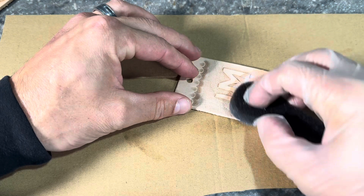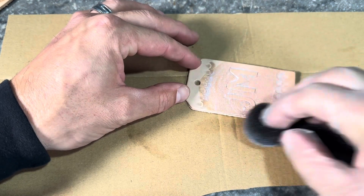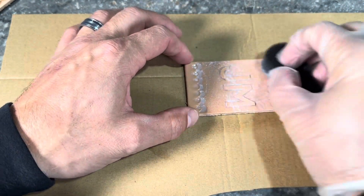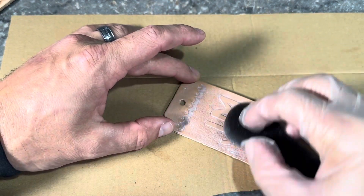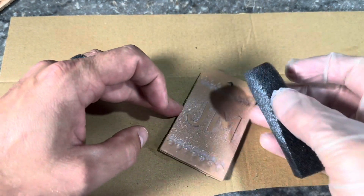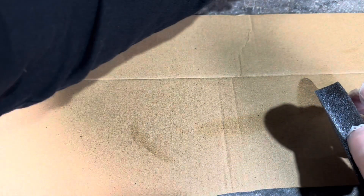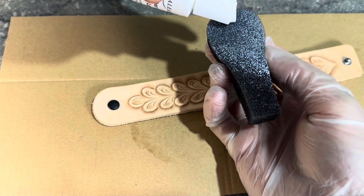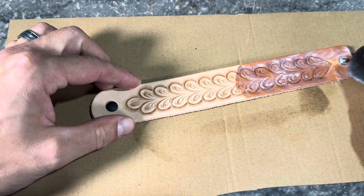You can see it gets a darker color right away from getting wet — we noticed the same thing when we wet the projects down while tooling them. The difference now is that with this leather sheen finish, it's going to hold a lot more of that color. It will lighten up a little as it dries, but it holds more than plain water does.